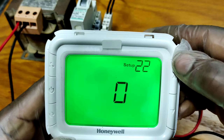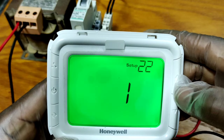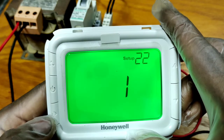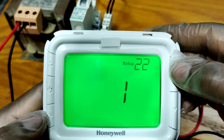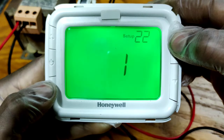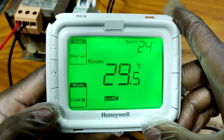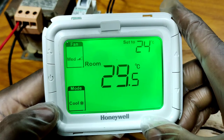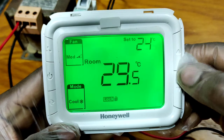Now I am going to set setup number 22 to option number 1. If you select option 1, this mode button will be locked. I am going to save this setting. Now the setting is saved.